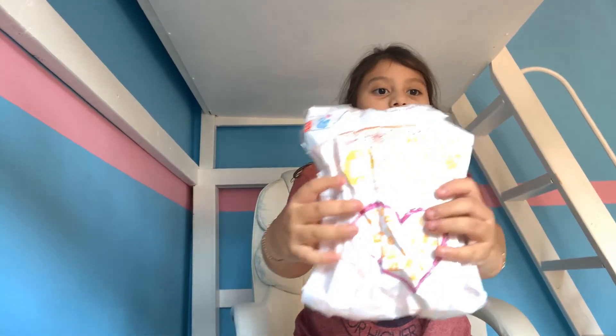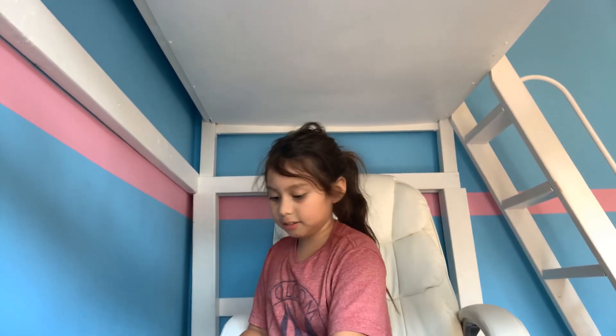Hi! We are going to be making some squishies, so let me just open my drawer. Here's one of my first squishies I've made.